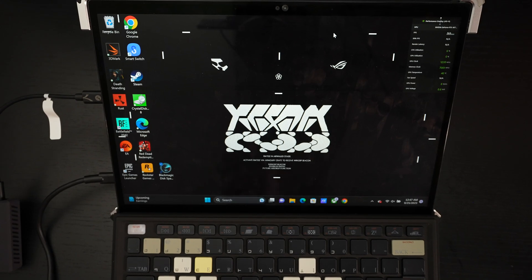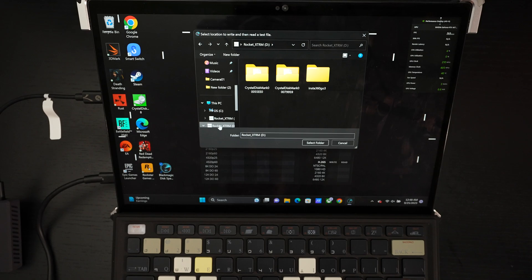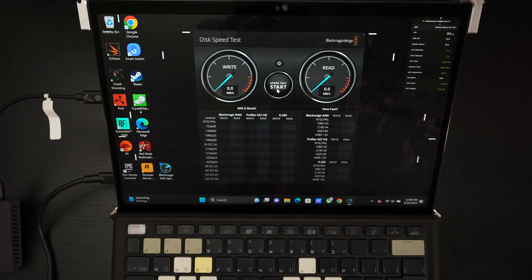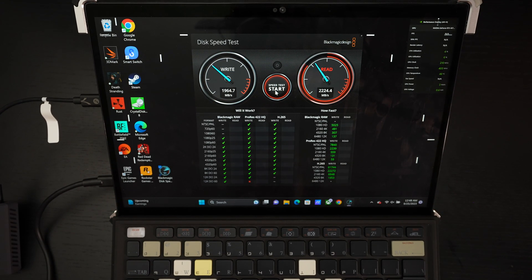Let's do a little bit of testing. I will start with BlackMagic. Make sure we are targeting the correct drive, which we are, and let's go ahead and start that test. I've been really impressed with this. You can see it already — nearly 2,000 on the write side right out of the gate. In my experience, I've been getting even faster speeds with the CrystalDisk benchmark, which I'm going to be doing next. But you already see that this is setting a new standard for what you should expect out of not only external NVMe drives, but again, the smallest physical form factor on the planet.